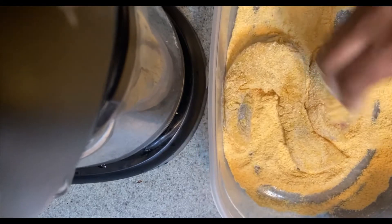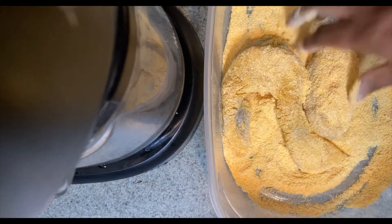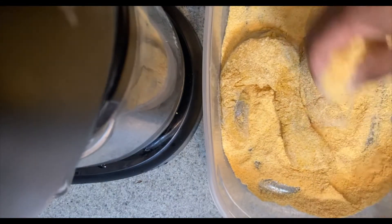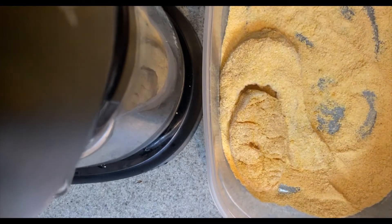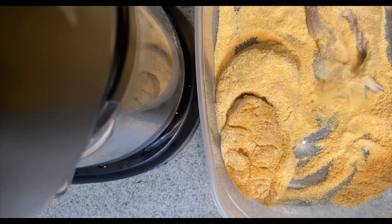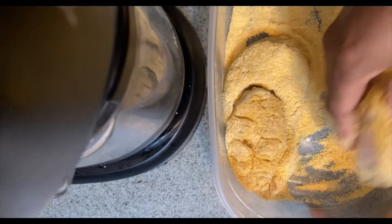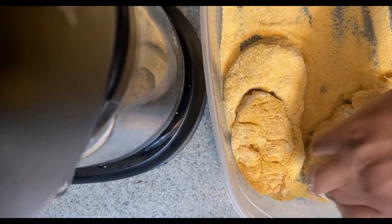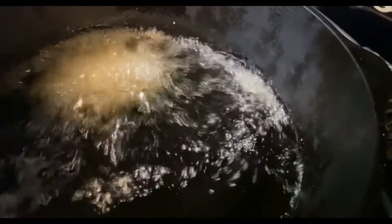Coat that fish real good you guys. After you put your batter on there, you probably just wanna go ahead and drop it in the grease right away, because sometimes when you leave the batter on there it gets wet and I don't like that. So before you're ready to batter your fish up, go ahead and drop it in the grease. Alright you guys, now it's time to add our fish into that good ol' hot grease. Some fish in there — now it's time to let it cook.